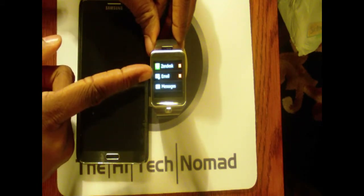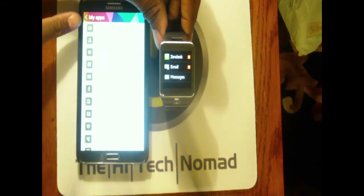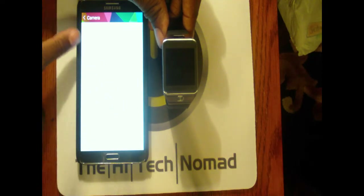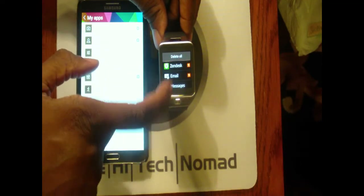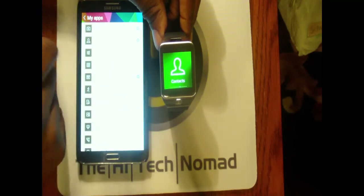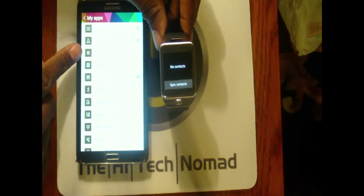Let's look at notifications — it's showing my Zendesk, email, and messages. I'll talk about email in a minute because that was another horror story. For the camera, I can set whether to automatically transfer photos to the phone or whether to print 'Galaxy Gear' on the image. For contacts, I can choose whether to show all contacts or just favorites.